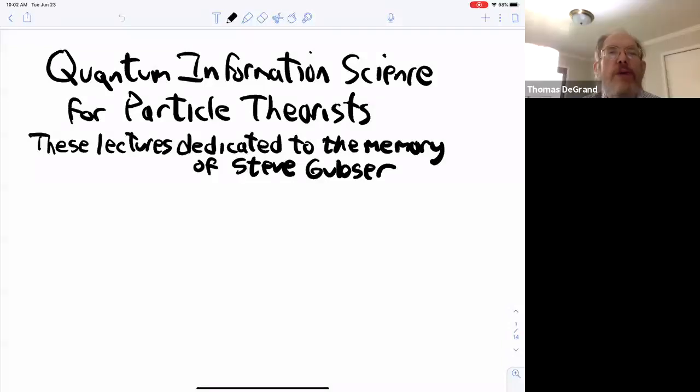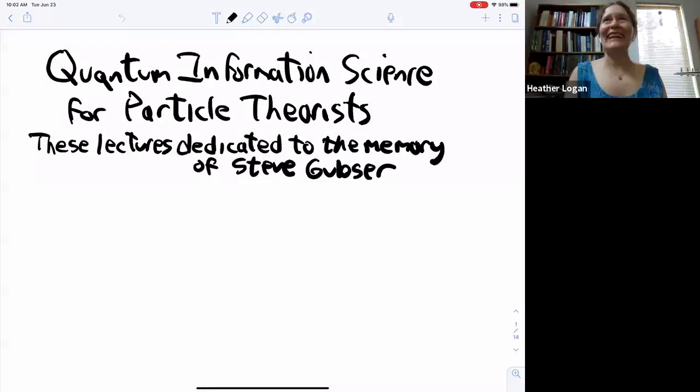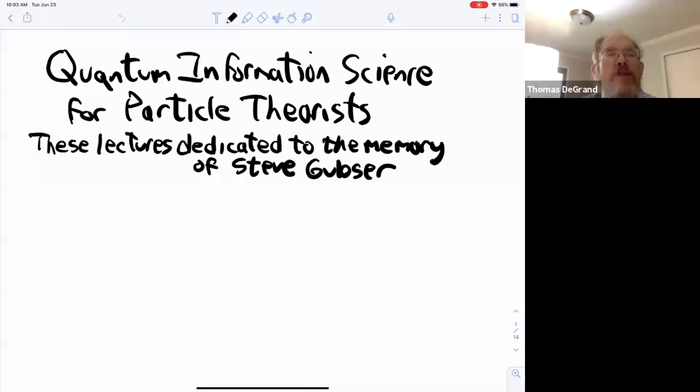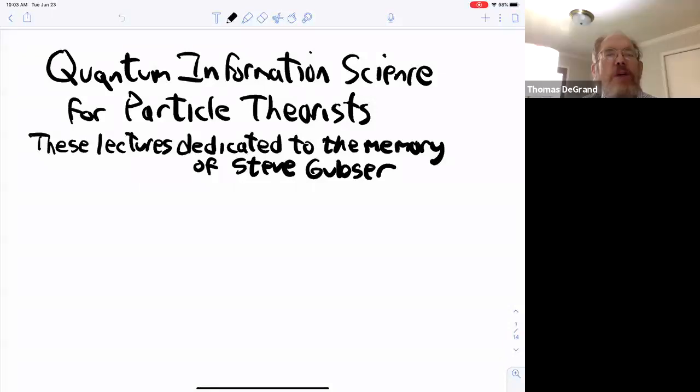That's pretty much what we've been doing for the last three weeks. It's been going quite well, actually. I looked at some of the recorded lectures just to get an idea of how people were handling things. The most interesting lectures to watch are Martin Schmaltz's. He went to Home Depot and bought a four-by-eight sheet of plywood and then painted it with something called blackboard paint.